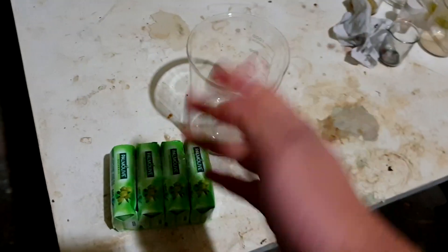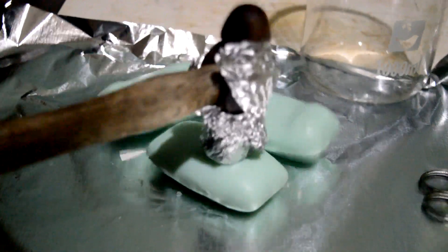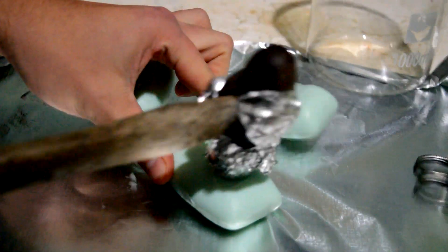Actually, let's just bloody use the microwave.